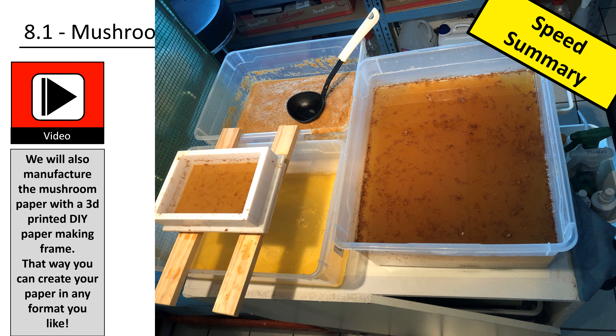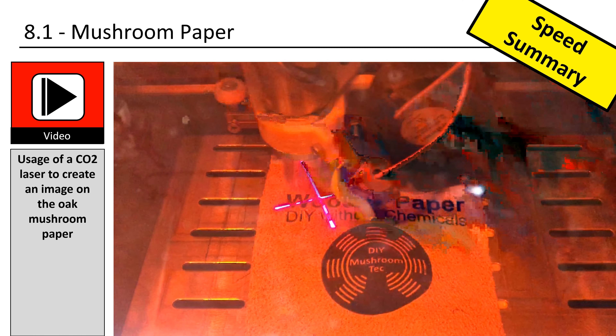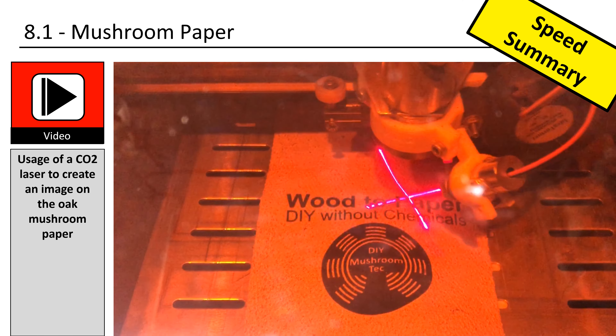This video consists of 7 major parts. First we will look at the basics of paper making and create our own pulp. Second we will spread the pulp on a frame to create a sheet of paper. Third we will pressure dry the paper.